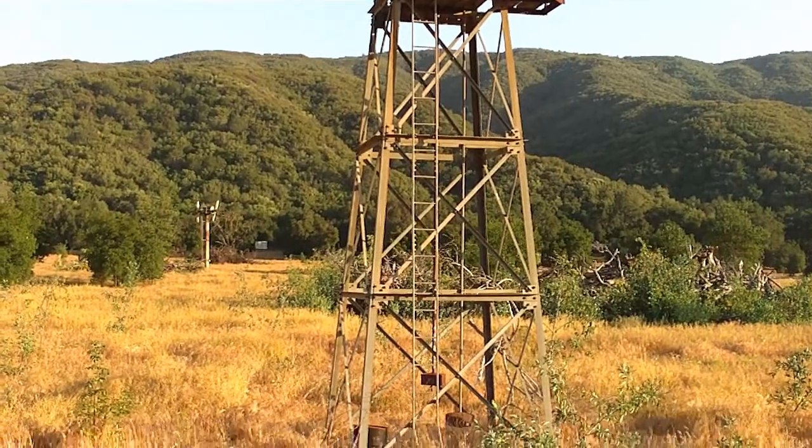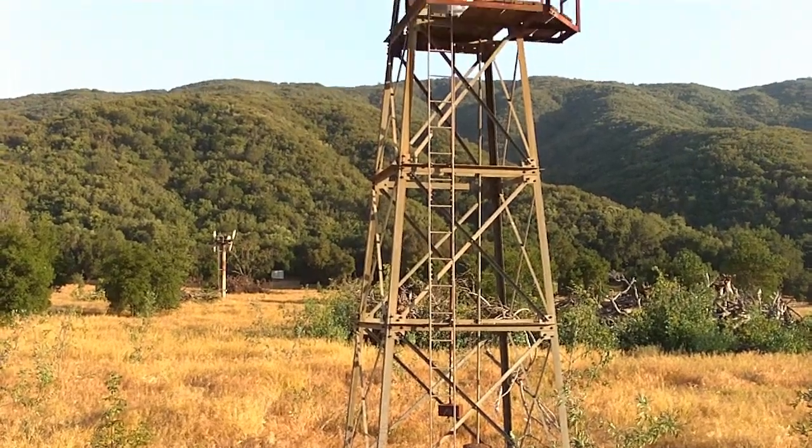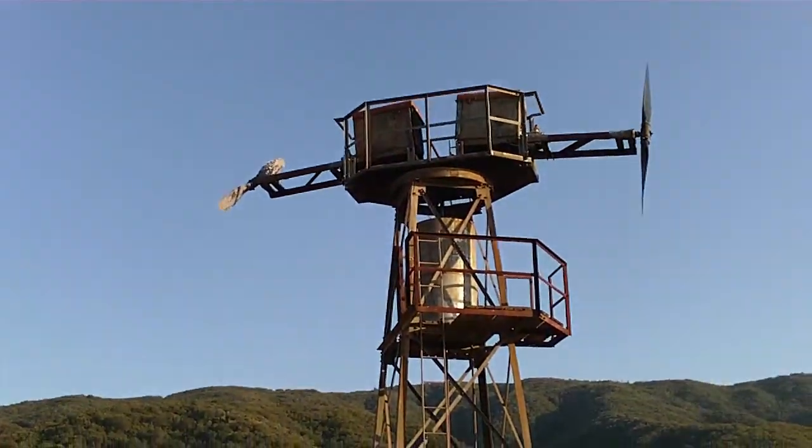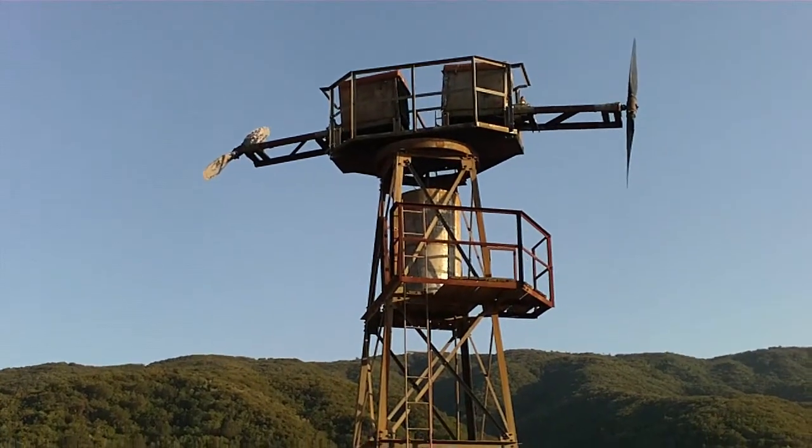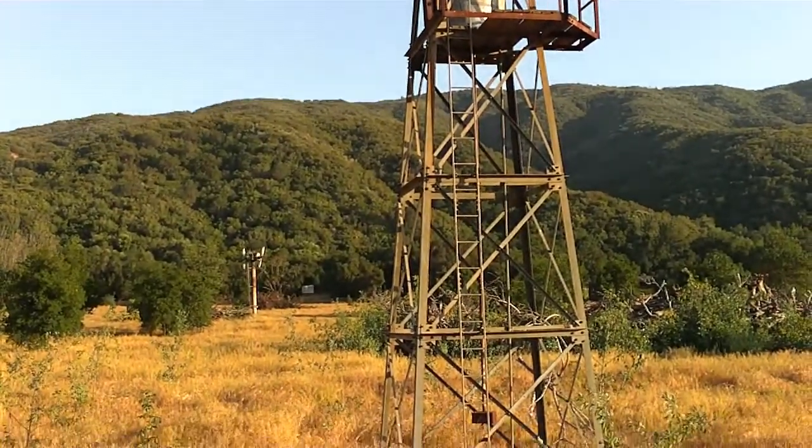This one is a Tout, I believe, and I'm not sure the exact height, but I think it's around 40 feet. It doesn't look that tall from here.